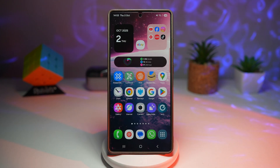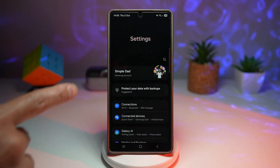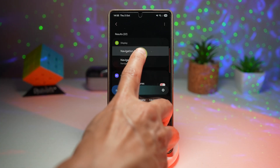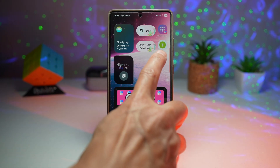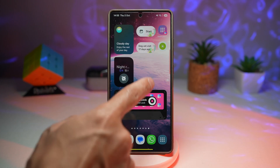Press home. For example, I want to create a shortcut to toggle the navigation bar between icon and gesture mode. Open the quick panel, tap settings, then instead of navigating to it directly, tap search and search for 'navigation bar.' It appears under display. Long press on it and you'll get an option to add it to your home screen. Now that shortcut has been added to the home screen, so you can tap it to toggle the navigation bar settings quickly.